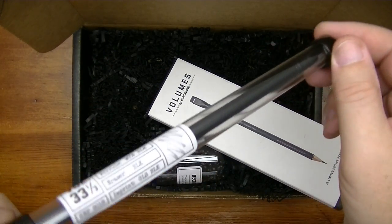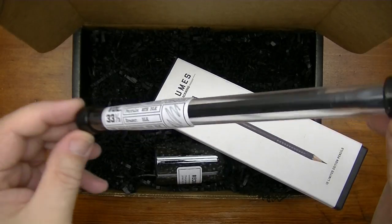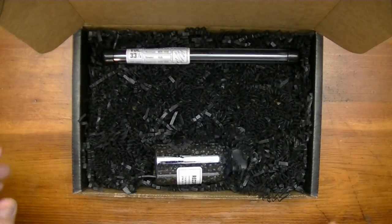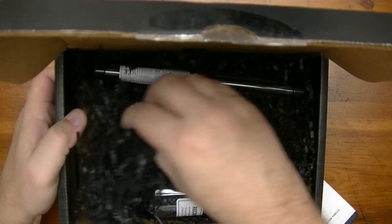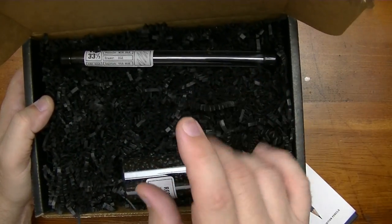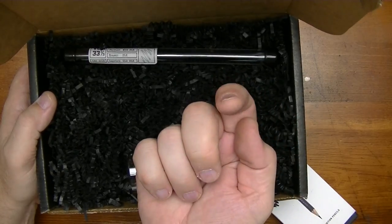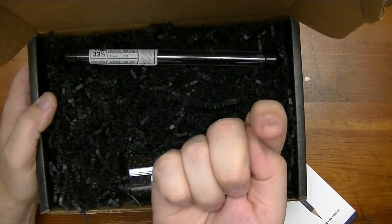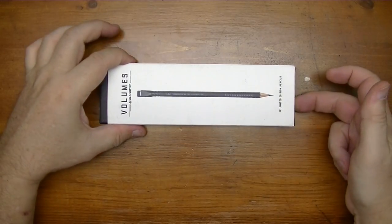To be saved so that a hundred years from now they'll dig these up and go, 'Oh, this is what they used to use.' Now, moving on to the actual pencils themselves — there's nothing else in the box. I wish they'd throw in some stickers. They did stickers in a couple of releases and they should just make it standard — a sticker for every Blackwing volume release.